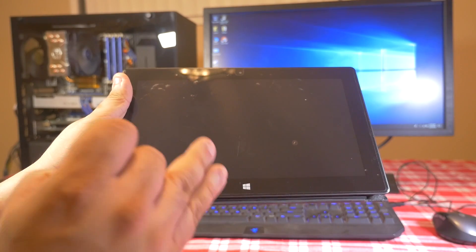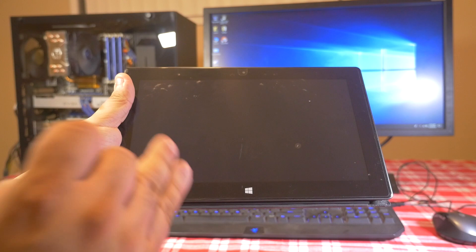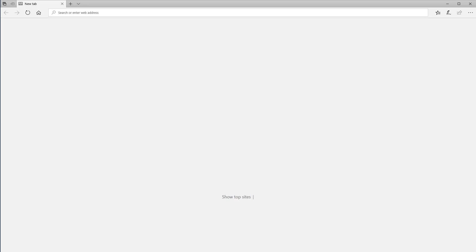Now we're gonna hop onto the computer and show you what you need to download to get your Surface back up and running. The first thing you want to do is plug in your USB drive that will be used to store the recovery image for your Surface device. Then bring up your favorite web browser and go to this webpage: https://support.microsoft.com/en-us/surface-recovery-image.